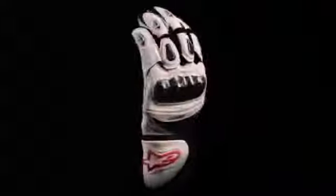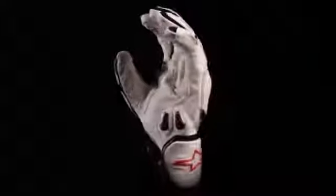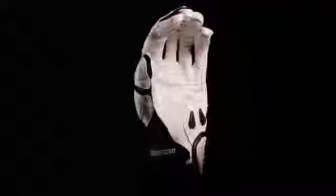The SPX glove is available in sizes small through 3XL.